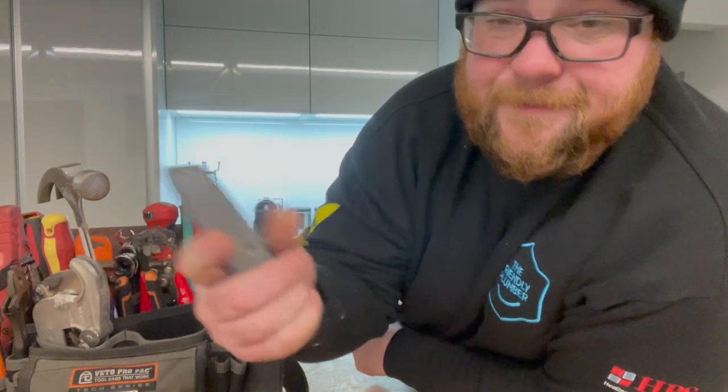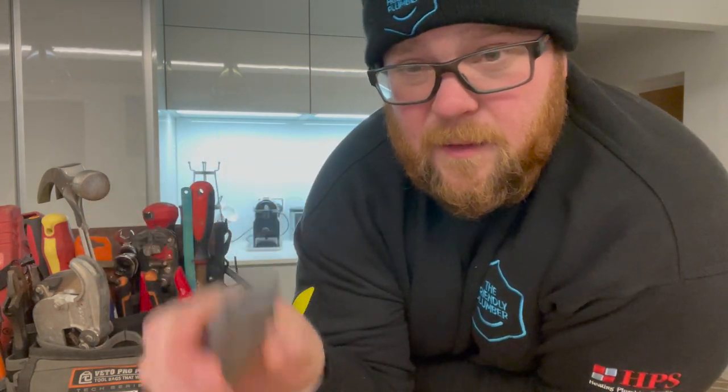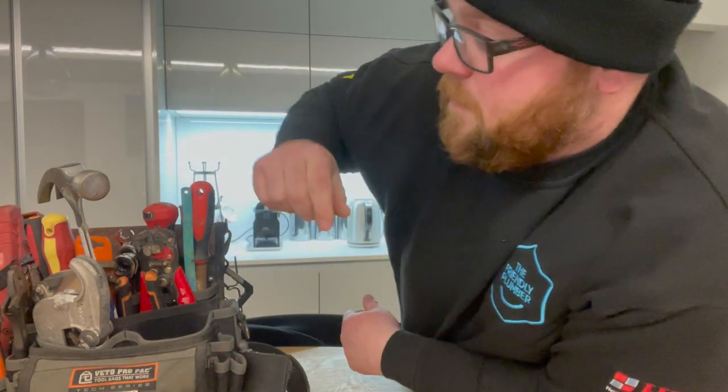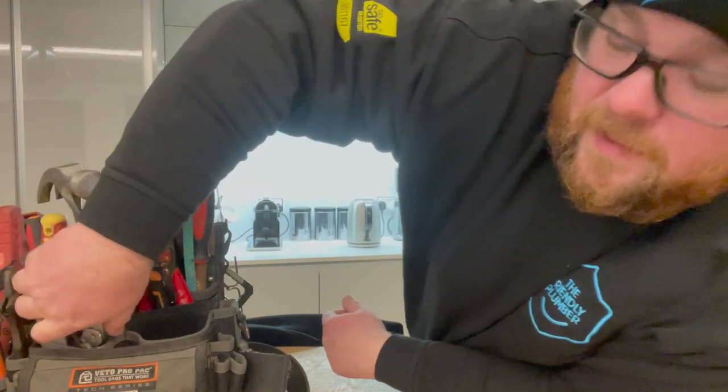Coming across — everyone's favourite — just a classic old-school Stanley knife. You can see it takes an absolute battering. It has got some spare blades in there. This is another family heirloom — I've had this a long time.